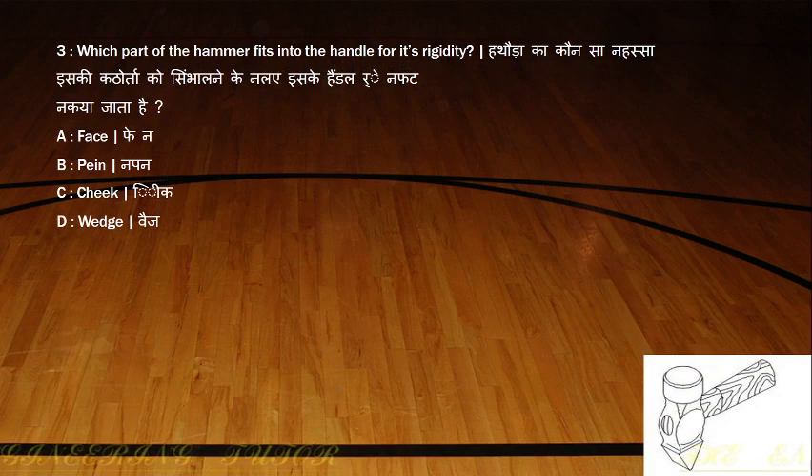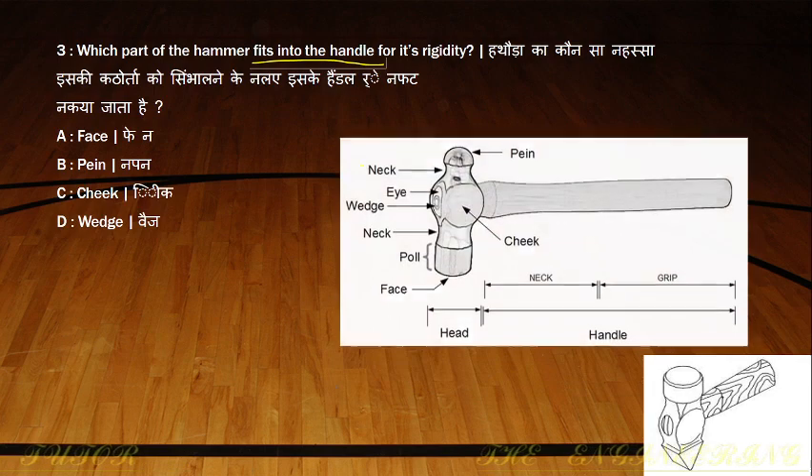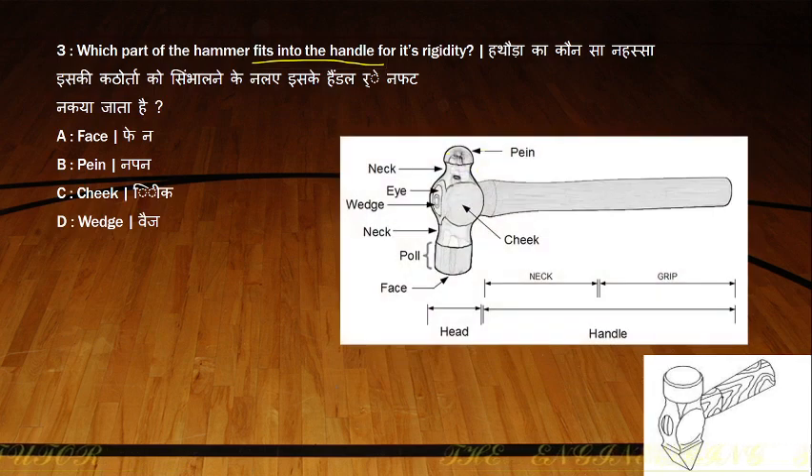Which part of the hammer fits into the handle for rigidity? This is a diagram showing the parts of the hammer — we have the ball pin hammer and cross pin hammer. This is called the neck of the hammer, and this is the eye of the hammer.